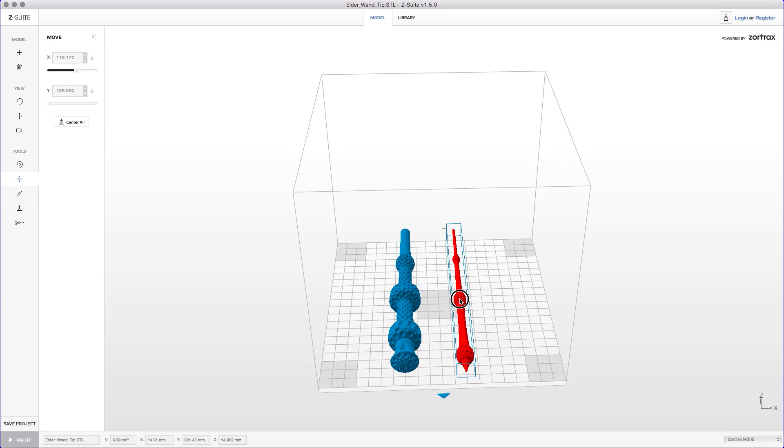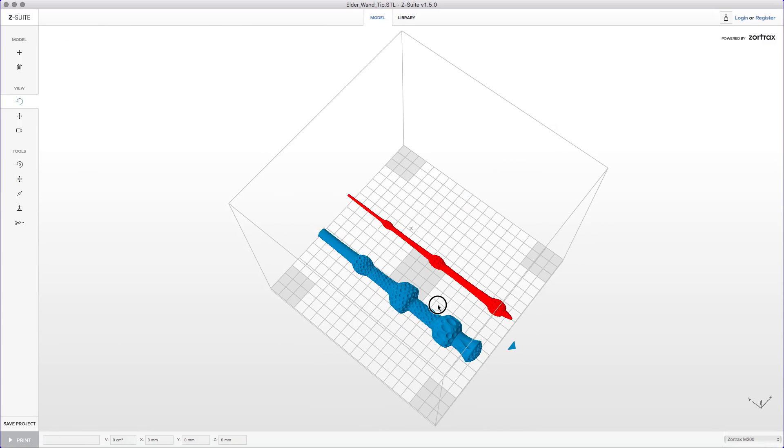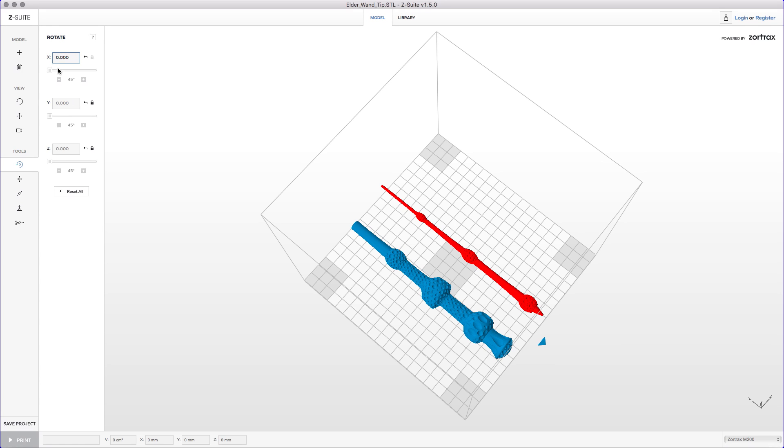That one I can make blue but this one doesn't go blue, and red means it doesn't fit on the build plate. It looks like our only solution is to go diagonal. So in order to do that we go down here to the tools, the rotation — is it X? Trying to remember. Rotate, rotate.